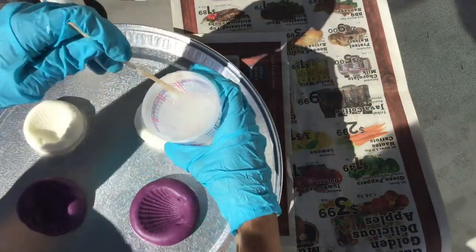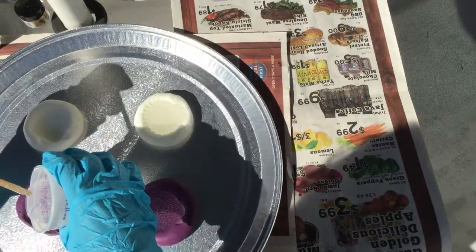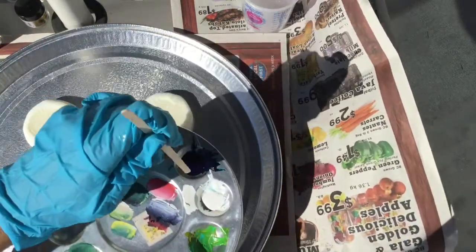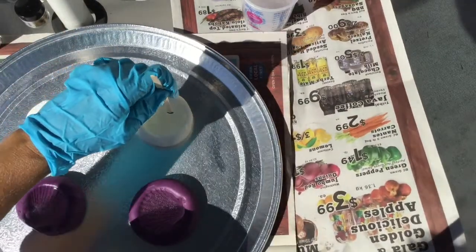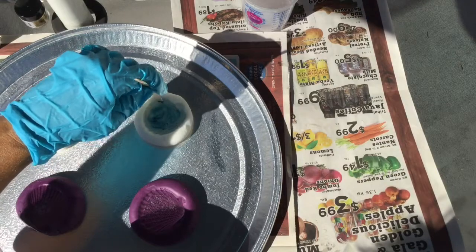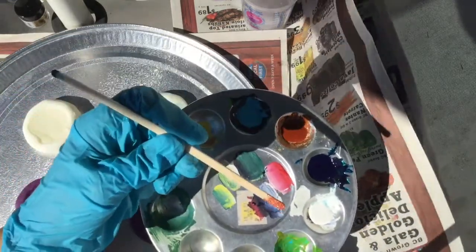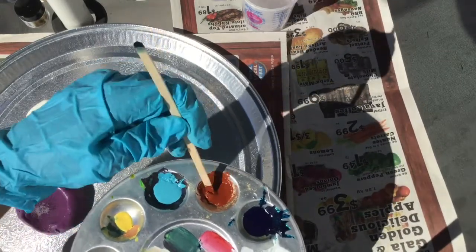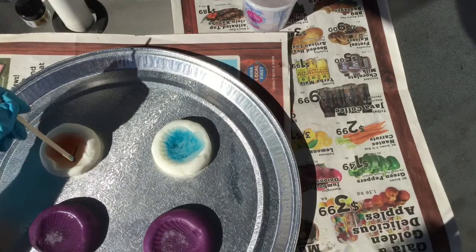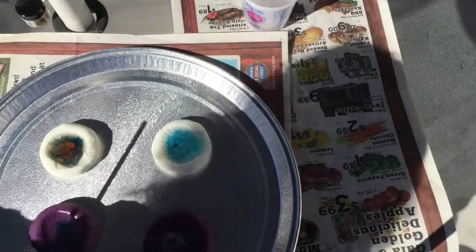I'm going to pour the resin into the molds. Dip the stick into the acrylic paint just barely — you don't want too much or you'll cause the resin not to set — just enough to give it some fun swirling patterns. I'm putting a little bit of pigment powder on the bottom of the stick for the burnt sienna effect, then swirling that in. Adding a little bit of blue into this one as well, and I'm also going to try just a little bit of white.